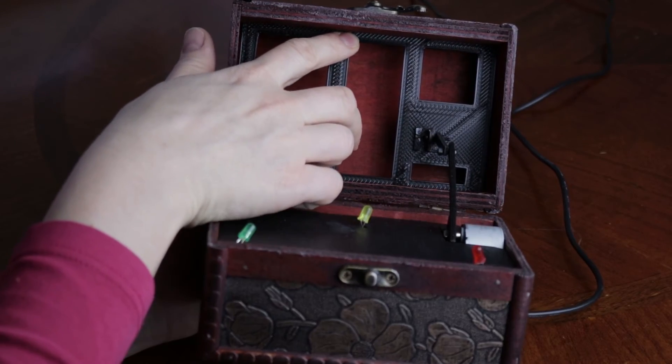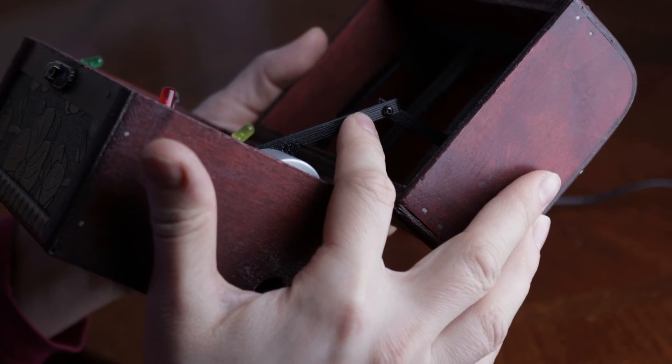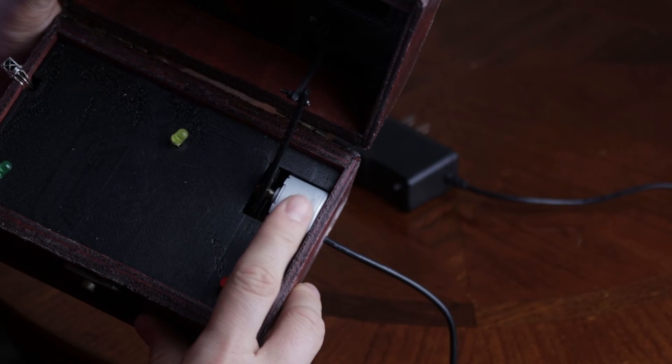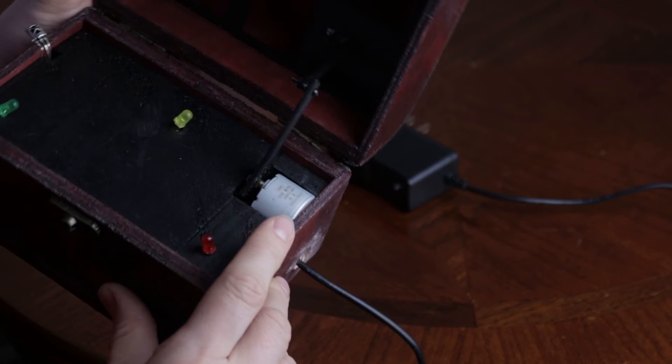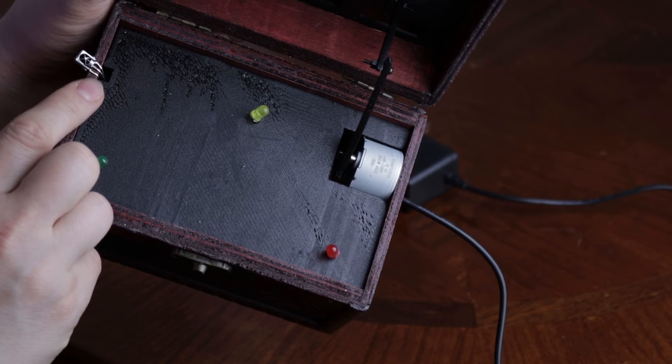The 3D printed lid just slides into the top part of the chest. The arms are connected through the tiny screws. The stepper motor sits in the cavity of the 3D printed bottom part, as do the IR sensor and the LEDs.